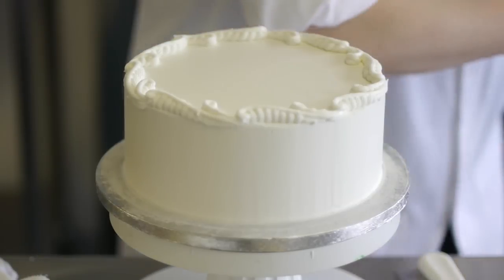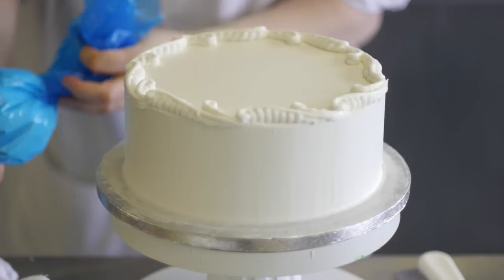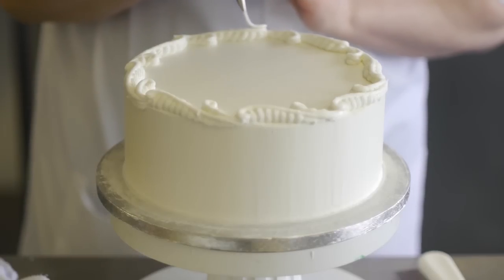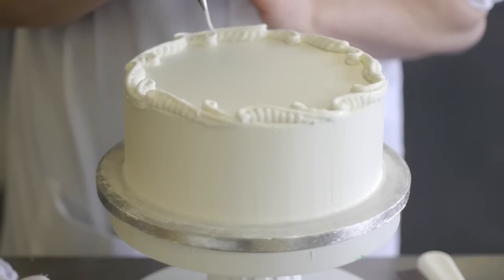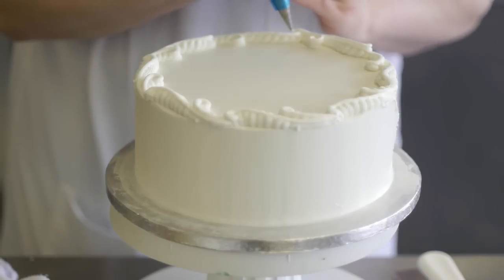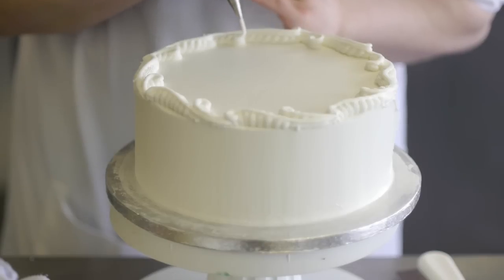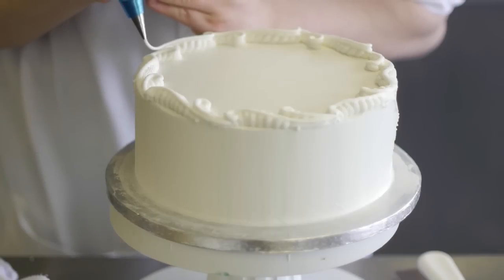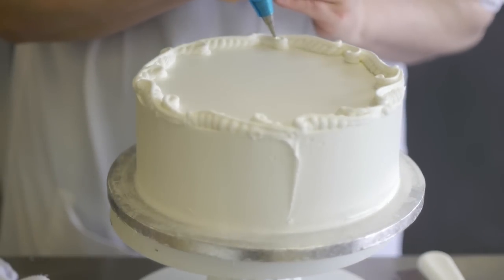That's the first stage. The next stage is to put the next layer on to also enhance — and this is drop piping. This is so that it appears as smooth lines. Always overlap onto the next scroll, because everything needs to be joined.